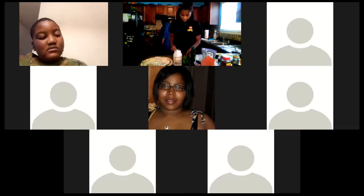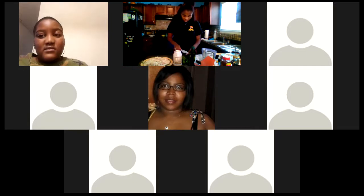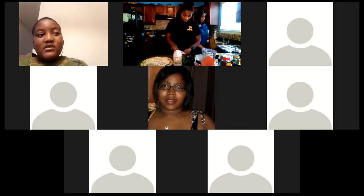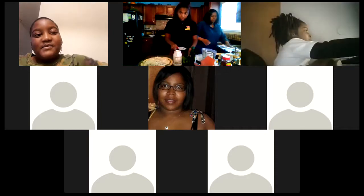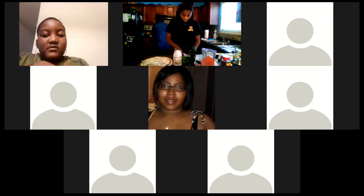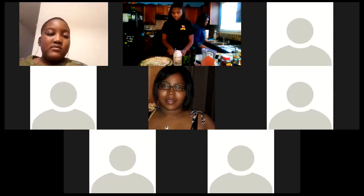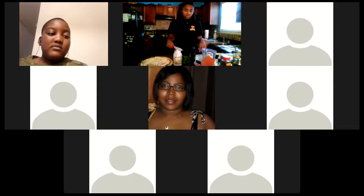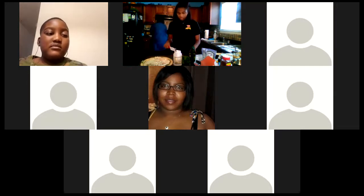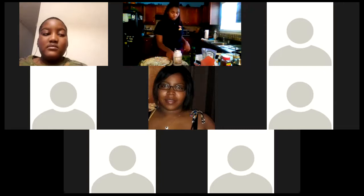Nelson, you're going to do a pizza for your mom? Okay. Isaiah and Kyra, you want to make a pizza for your mom? Y'all got two devices going on — I'm hearing an echo. Isaiah, you gonna do a pizza for your mom? Yes ma'am — okay, great!